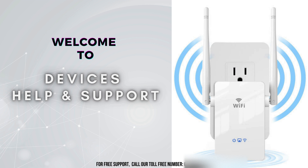Welcome to Devices Help and Support, your ultimate destination for all things related to devices setup, troubleshooting, and optimizing your tech experience.